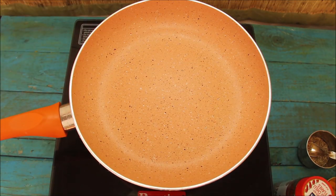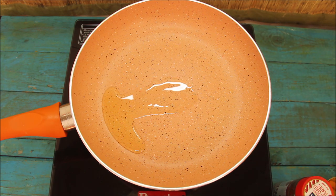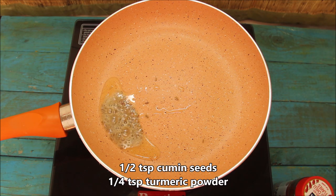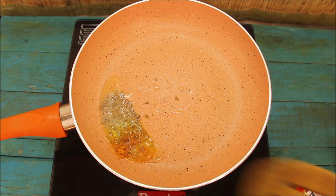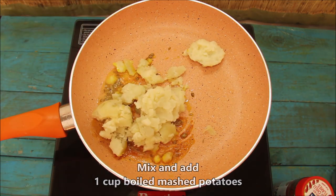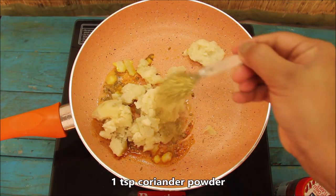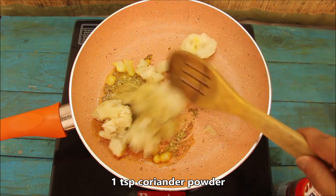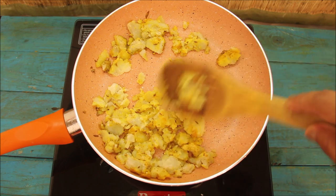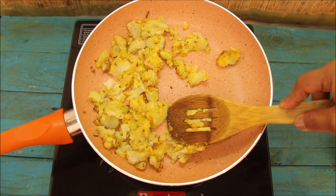First of all, we will make a masala. I will add some salt in the pan. With this, we will add 0.5 teaspoon of zira, 1 fourth teaspoon of haldi powder. We will mix it. I have some olive oil. With this, we will add 1 teaspoon of dhaniya powder, and we will mix it well.